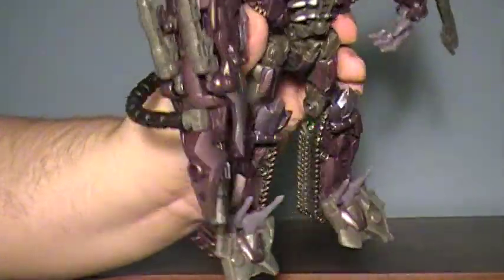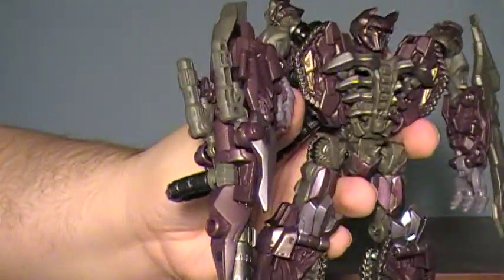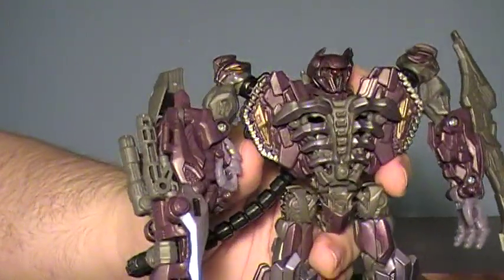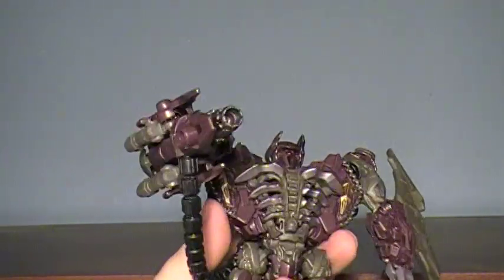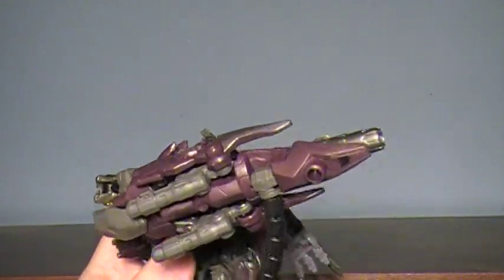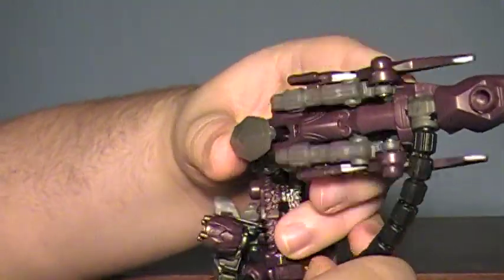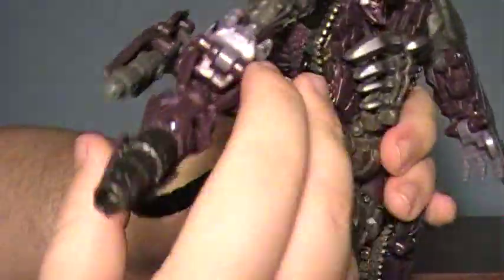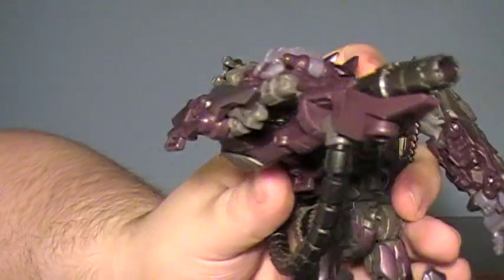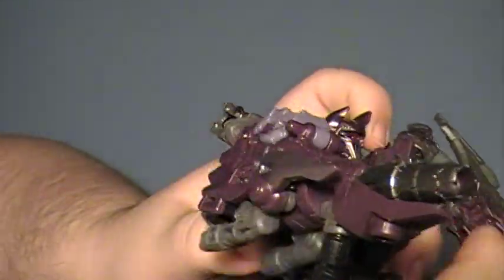Now while I do have him in this mode, he does come with the Mech Tech weapons. The Mech Tech is a feature that I think is really dumb for the most part. It's a nice idea — it's taking the whole automorph kind of thing and making it into a weapon, fine and dandy. But most of the time they don't look right. It's nice that they're actually incorporating it in the movie itself. We've seen images of cars with guns coming out, that kind of stuff. But most of them just look dumb. Shockwave's, however, works very nicely for me.